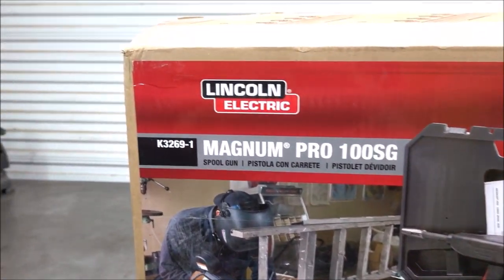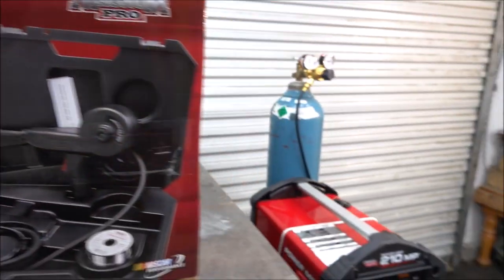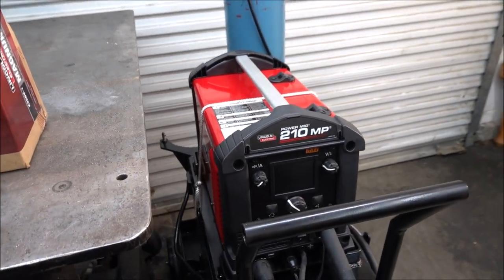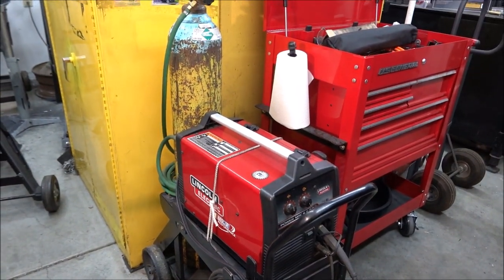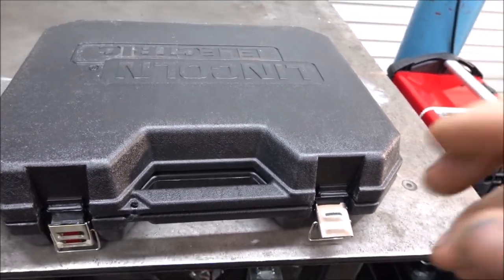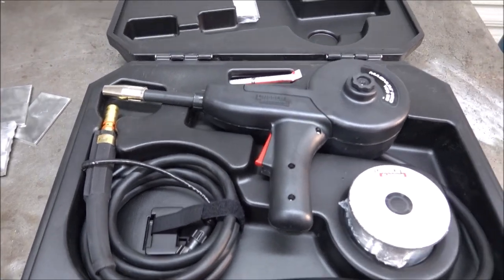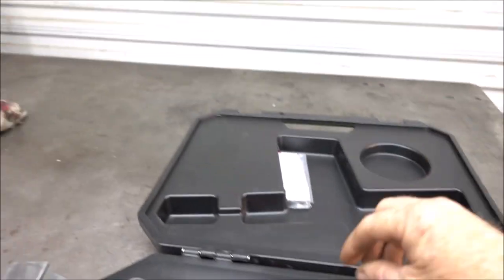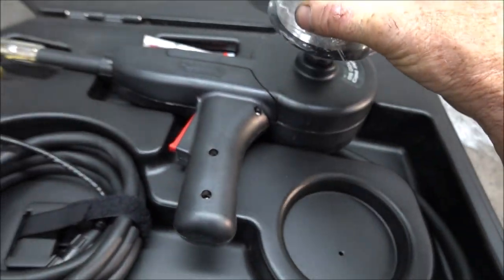This is the actual spool gun — it's a K3269-1. It fits the Lincoln 210 MP, and it also fits the 140 and 180 welders. It comes inside a plastic case. This is the actual spool gun, and it comes with some extra tips. This little tiny spool of wire goes inside the gun.